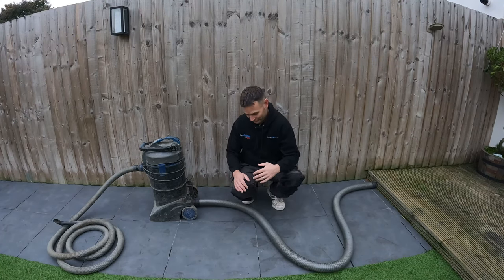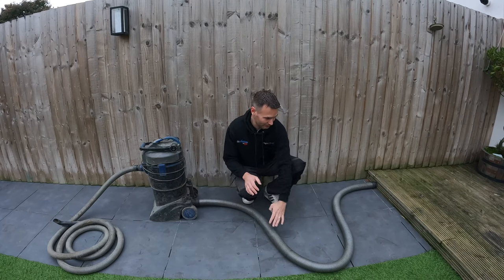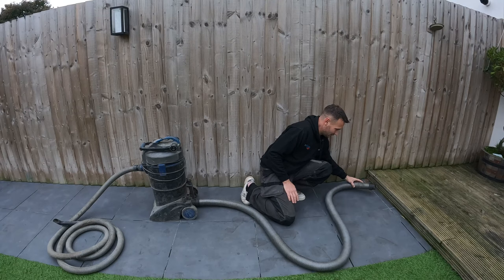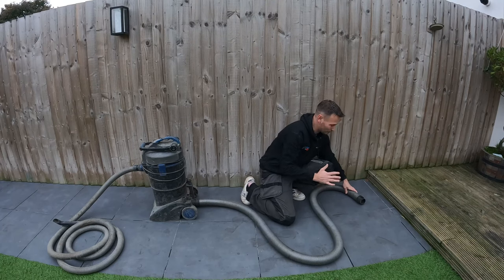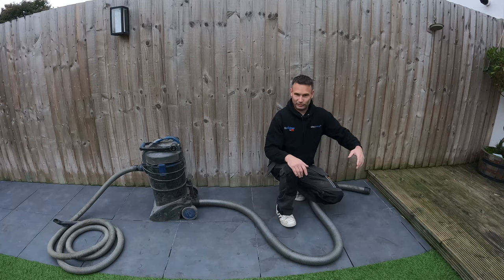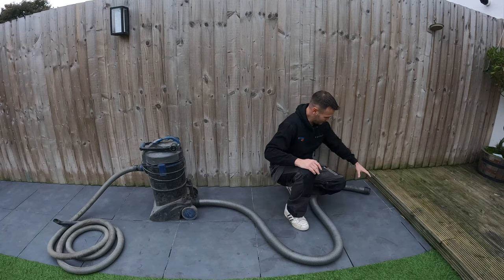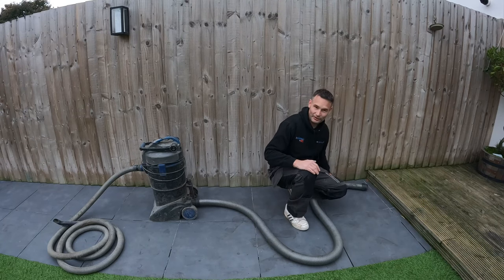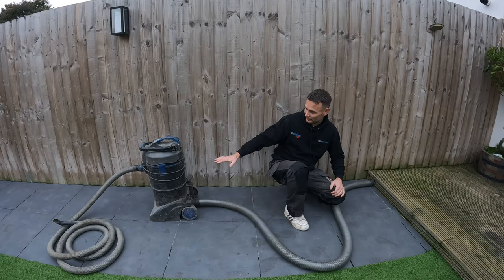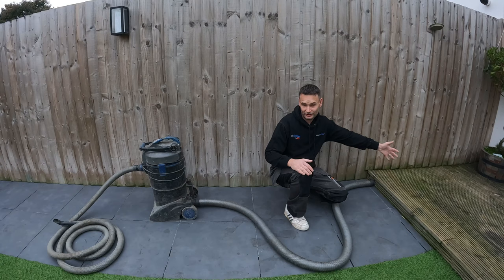Another thing to watch: the outlet pipe. You need to make sure it doesn't get blocked at the end — keep it free-flowing at all times. Sometimes when you're pumping a lot of material out you forget about it, and debris builds up around the outside of the nozzle and eventually blocks it, causing water to back up inside instead of discharging.